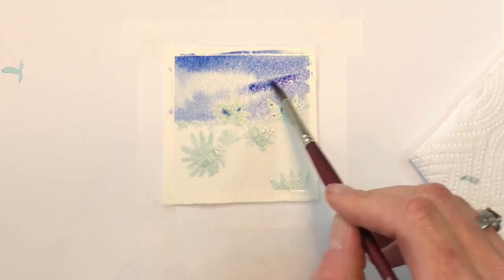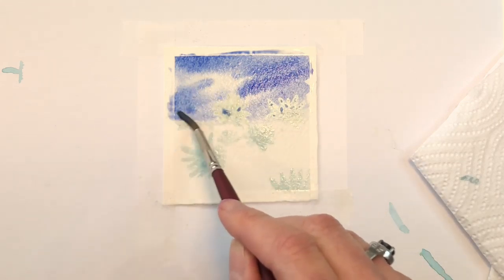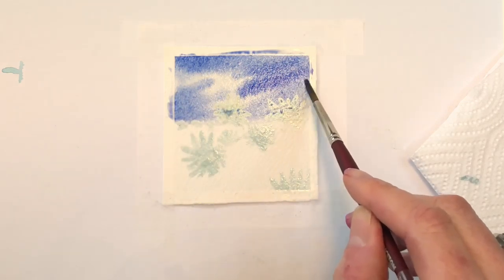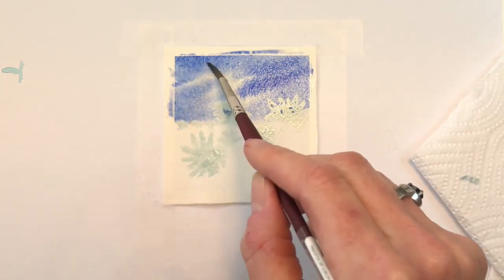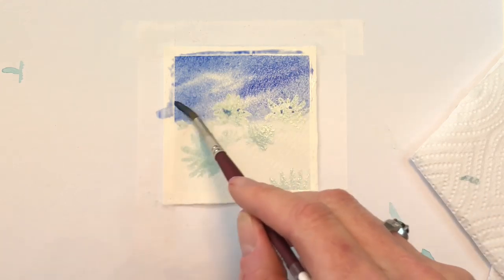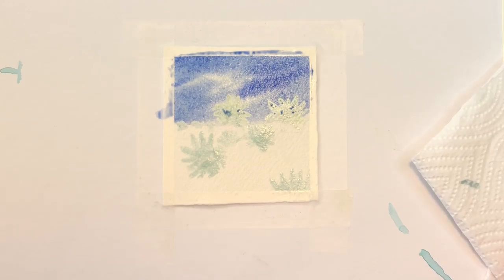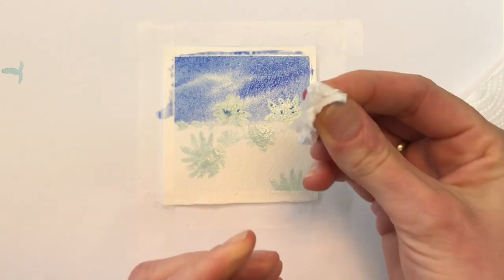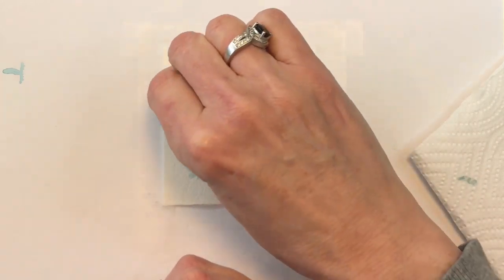I'm going to take more of the concentrated ultramarine because it's pretty intense — a pretty intense fall-looking sky. I took my parents and my aunt up there and it was a lot of sunflowers and a lot of bees. I've washed in that sky a little bit, and now I'm going to grab my little piece of paper towel and just dab in where the clouds are.